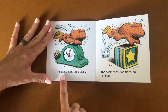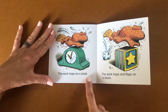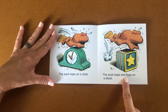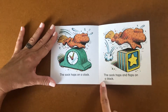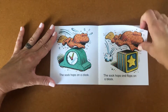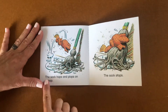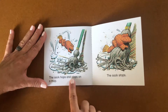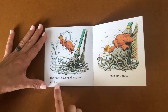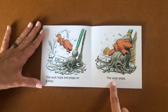The sock hops on a clock. The sock hops and flops on a block. The sock hops and plops on a mop. The sock stops.